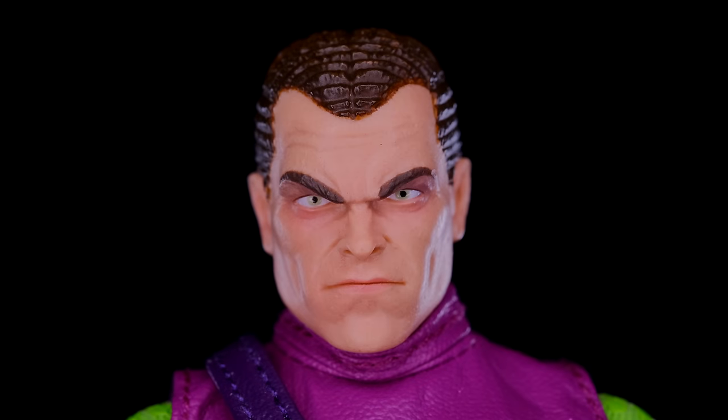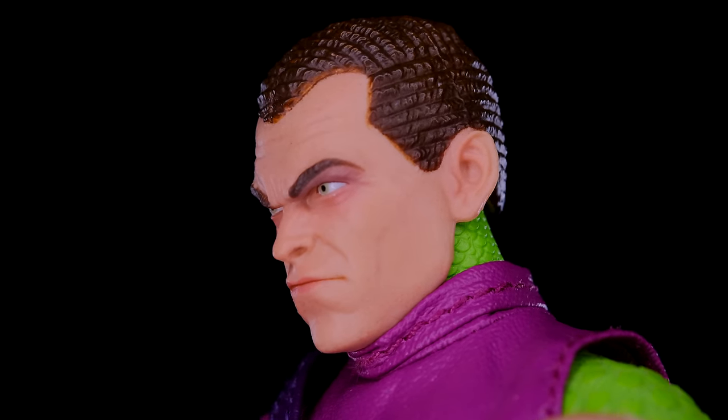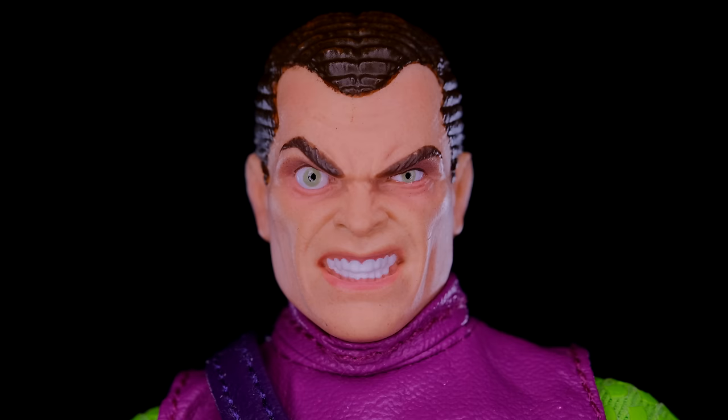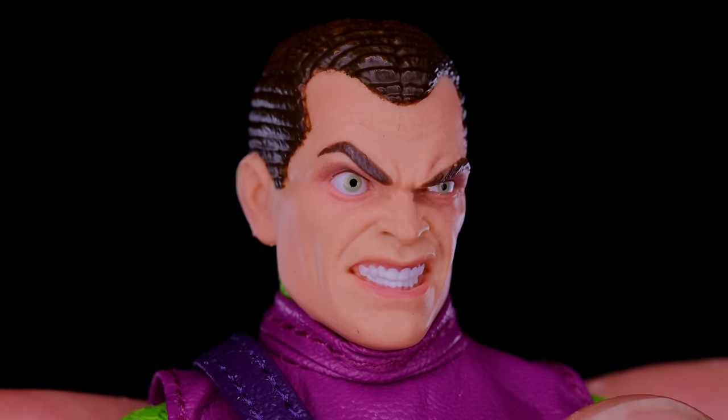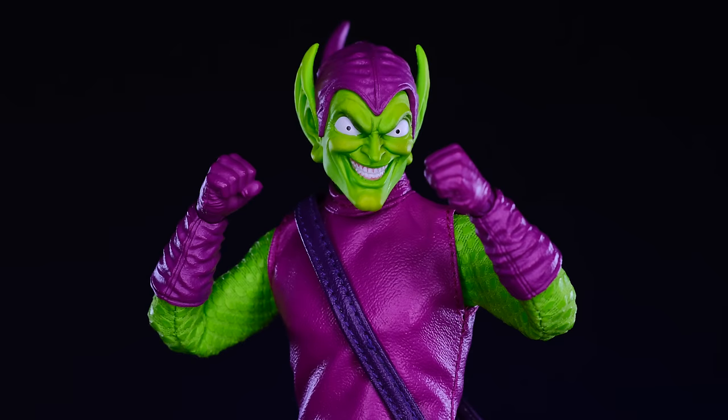He also comes with two unmasked Norman Osborne head sculpts, and I love both of them because they do a great job conveying the different sides of his character. The first looks very serious, cold, and calculating — totally under control. The second looks completely insane, like he's about to just unravel completely. Both are perfectly sculpted with great hair detail and facial expressions that are spot-on for each side of Norman's personality.